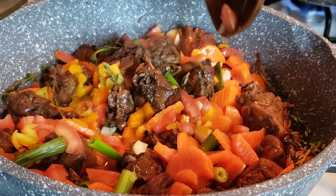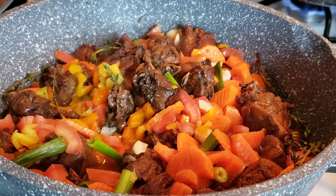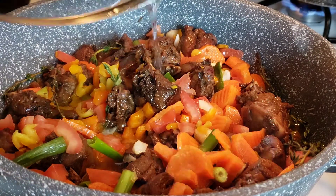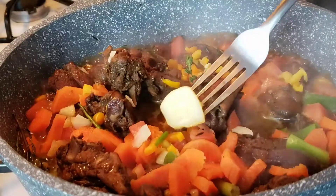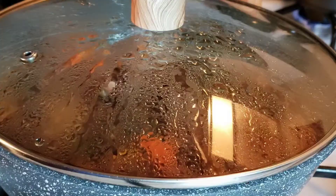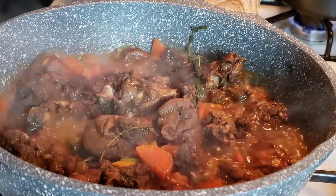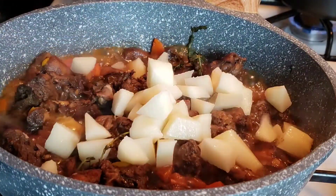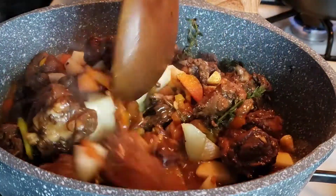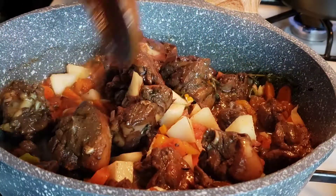I'm adding some water into my chicken. What I did is put water in the bowl with the seasoning to get the excess seasoning out, then added that water back into the chicken. I'm going to cover the pot for about 10 minutes. After that I add a piece of butter, cover it again to stew for another six to ten minutes. Then I add my potatoes in at the last minute because I want them to be dense, not too soft. Another five minutes and it's ready to be served.